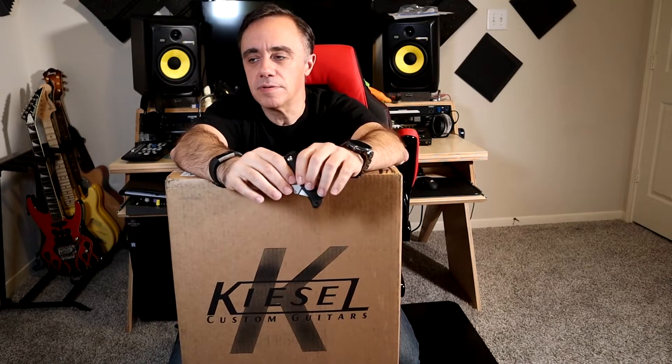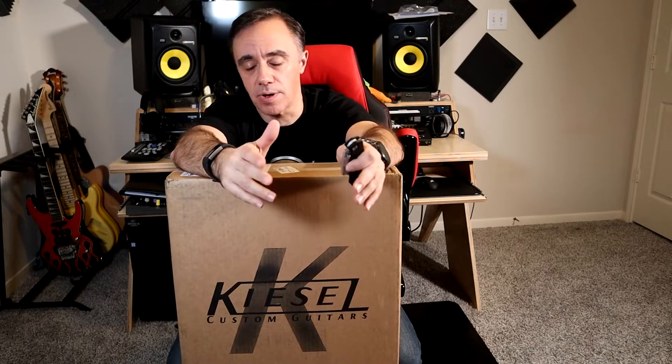And Kiesel decided to do a limited edition run of the numbers guitar, but in a headless with the Osiris prototype — the Osiris platform. And over the whole Black Friday hoopla, I saw one that had one of the guitars in stock and I was like, yes, yes, please. So here it is.